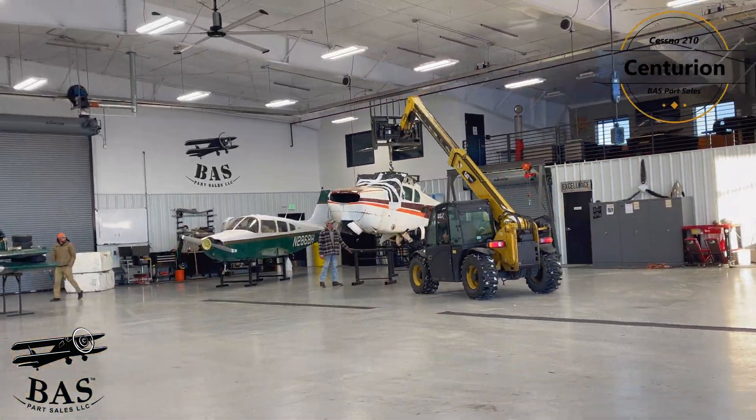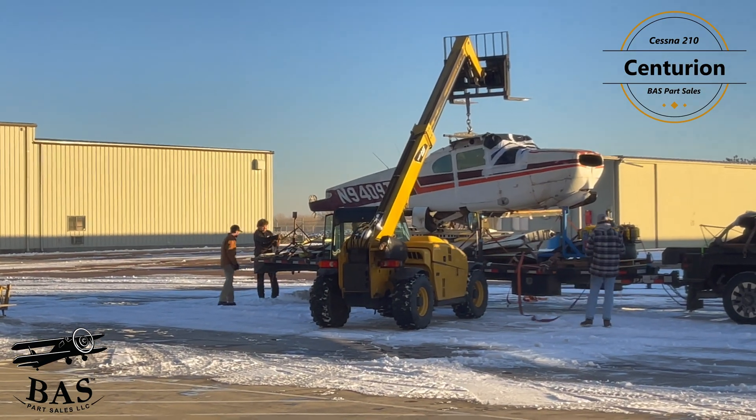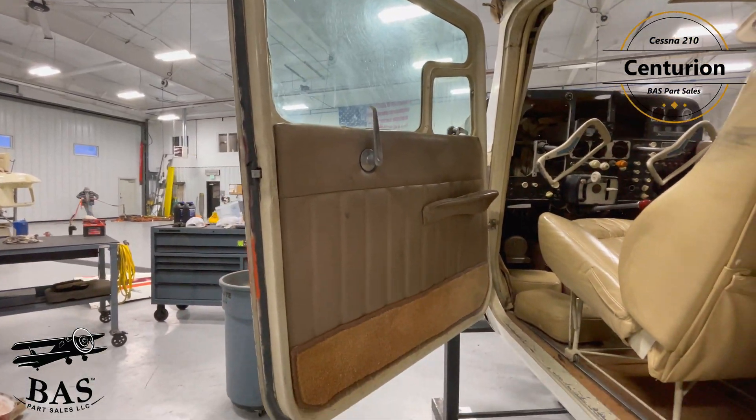This week we have an OG Cessna 210. Now this is a 1960 model, which means it's the very first original production variant of the first certified Cessna 210 model. We're going to get a lot of goodies out of this aircraft.